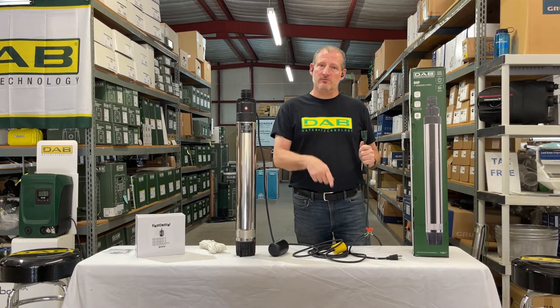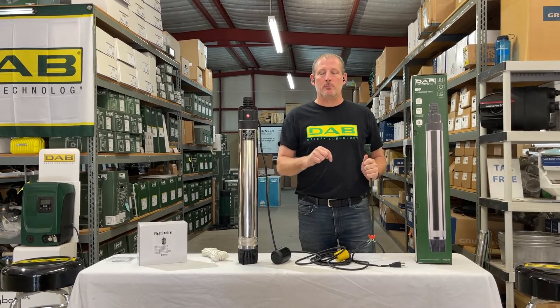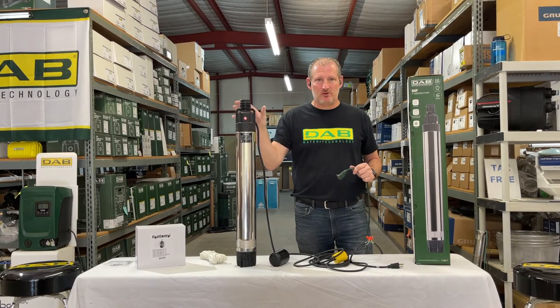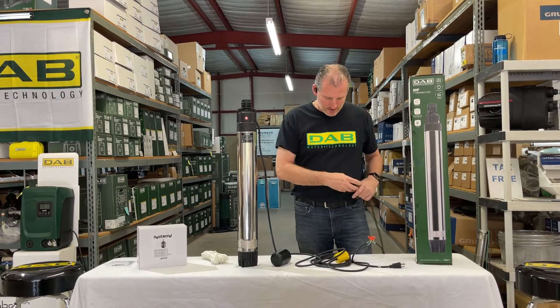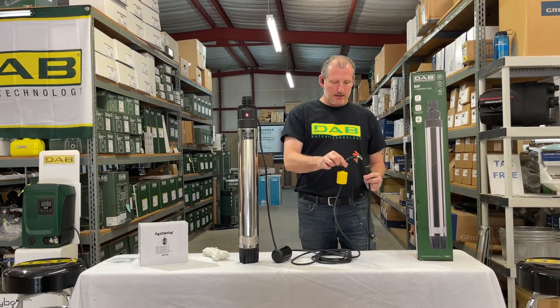We have some wires here that we've put together — you have to wire the pump to the float switch and to the power supply. I won't go into detail on exactly how that's done, but on the product page for the BHP 1000, if you search our website, I'll include the wiring diagram and detailed instructions on how to do that.